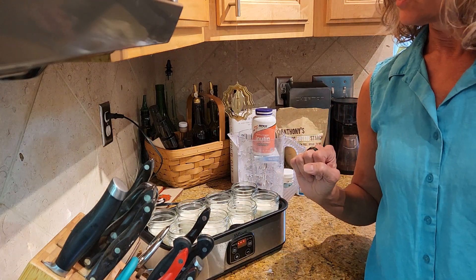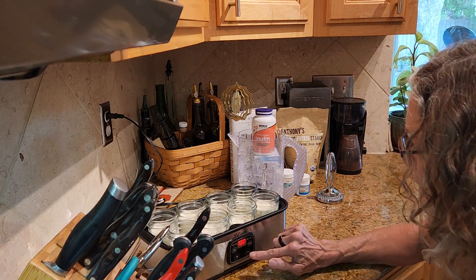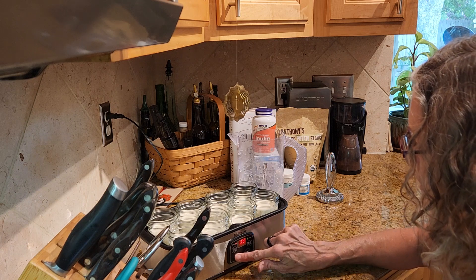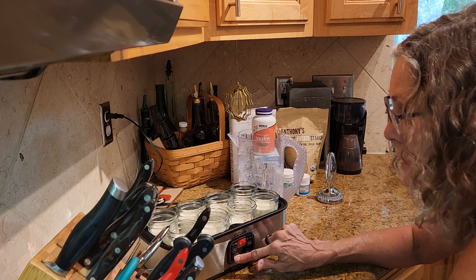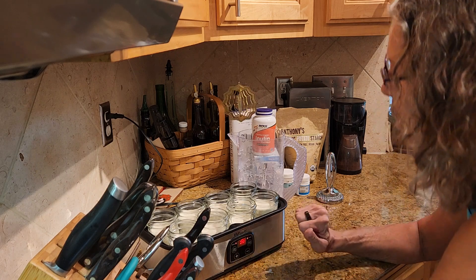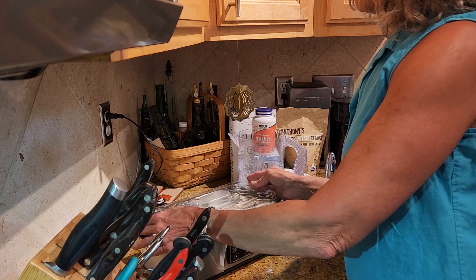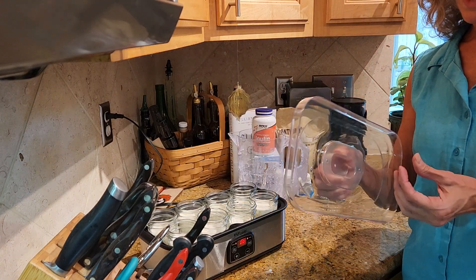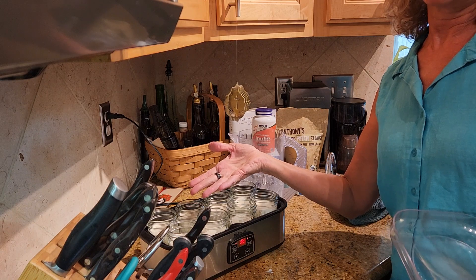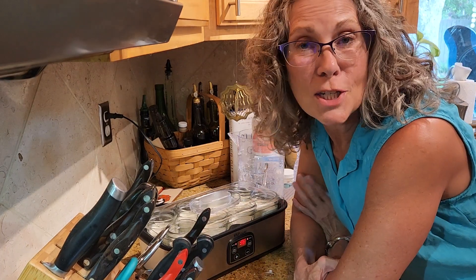I'm setting it for 106 degrees and 36 hours. I generally make mine in the evening and then a day and a half later when I get up in the morning it's done. The instructions say to cover it with plastic wrap — I'm not going to do that. I tried parchment paper but quit because it still collected moisture on the inside just like the lid does, so I just put the lid on.